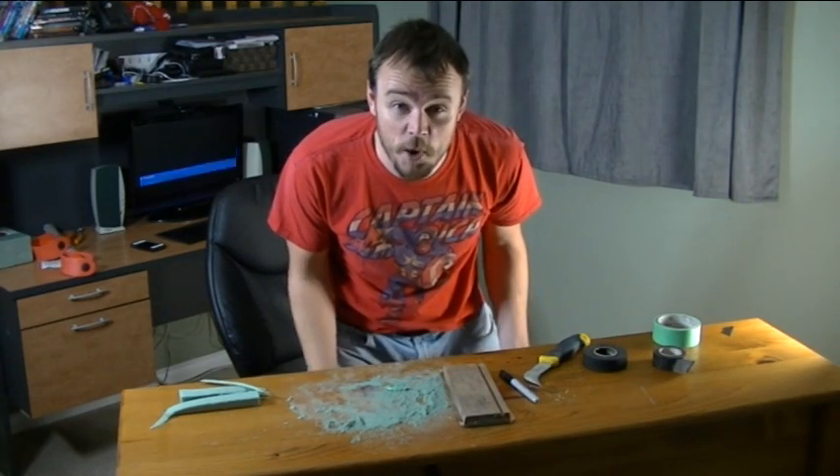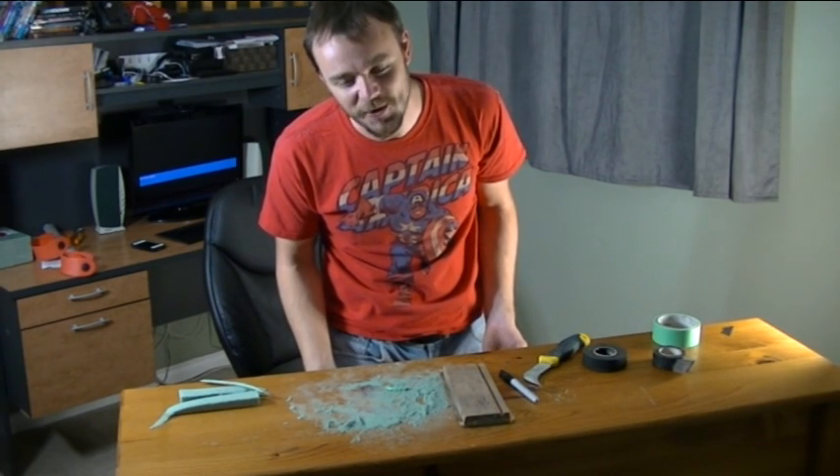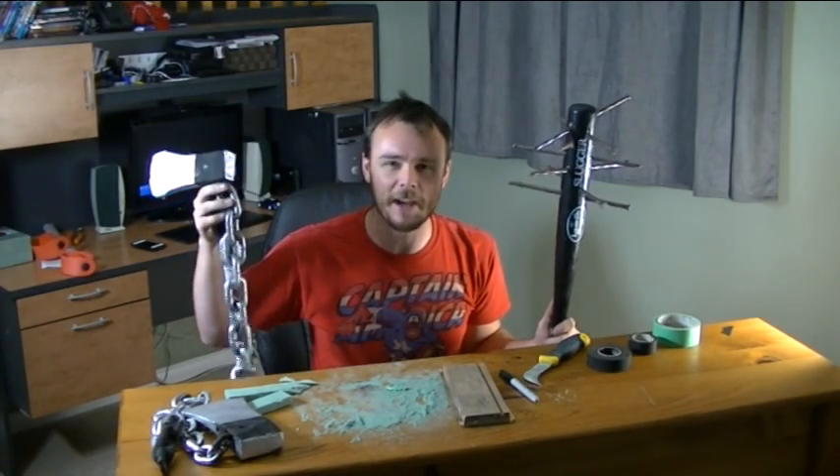Hey, welcome to Hooper Pro Tutorials. Wait — why did I name it Uber Pro? What a stupid name. Click here to see a zombie-killing baseball bat with nails in it. Click here to check out how you can make a flail out of foam.